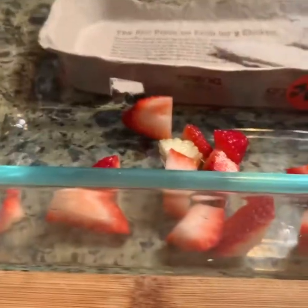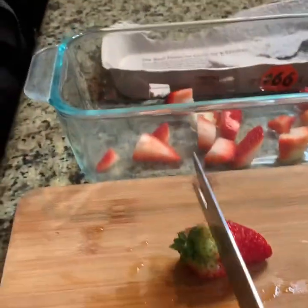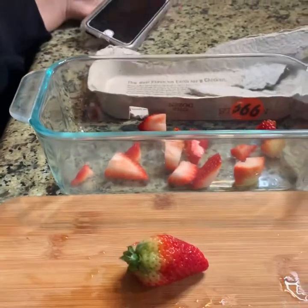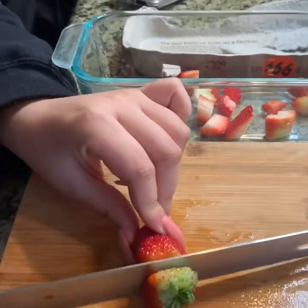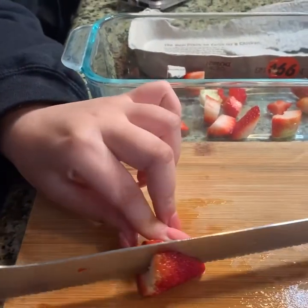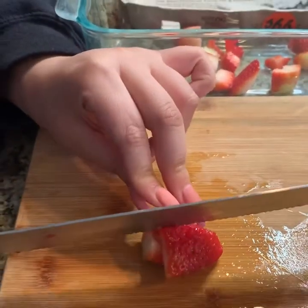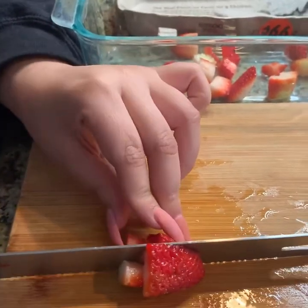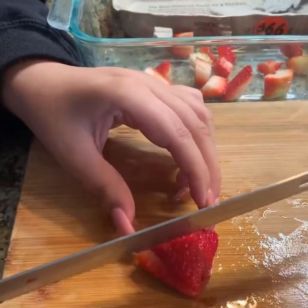We're going to cut up the strawberries first. We're going to take the husk off, cut it lengthways, cut it lengthways again, and then cut it in half.